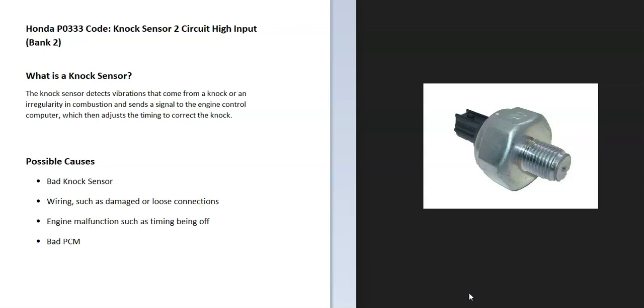The knock sensor detects vibrations that come from a knock or an irregularity in combustion and sends a signal to the engine control computer, which then adjusts the timing to correct the knock. All cylinders need to fire at the right time. When the piston comes up, if it fires too early or too late, it can cause a knock or vibration. The knock sensor picks this up and sends it to the onboard computer, which adjusts the timing until the knock goes away.